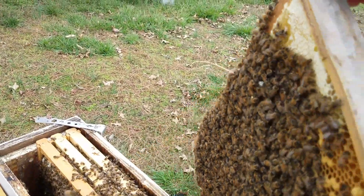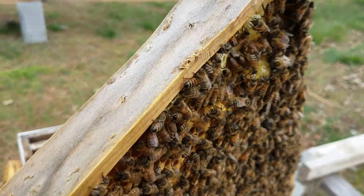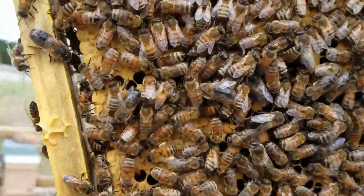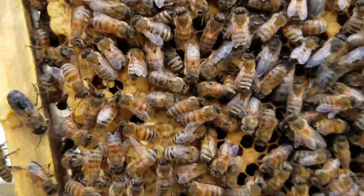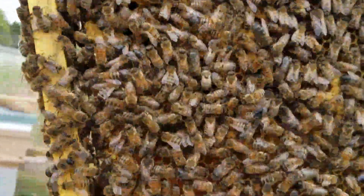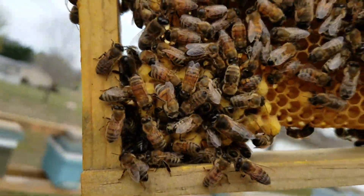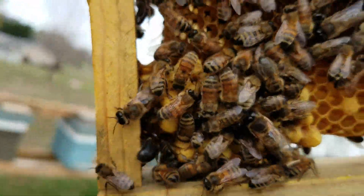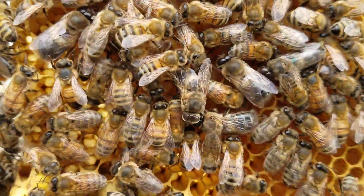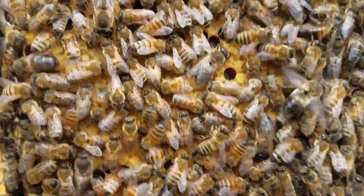In one of my last videos, I was talking about waiting for drones. If we've got drones, you can make queens. Well, we've got drones. So if you can see, there's drone comb right there, drawn out and capped. And you can see a drone right there — they're just all through this hive.